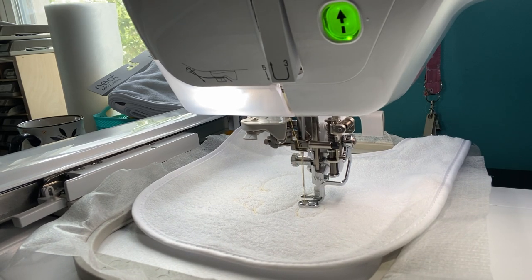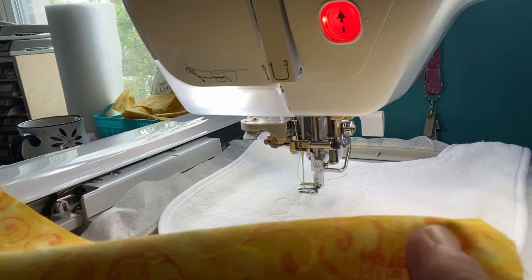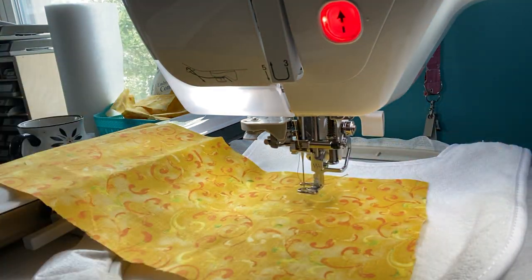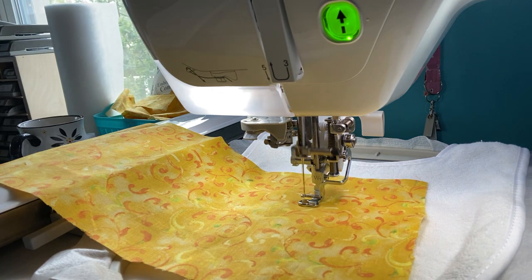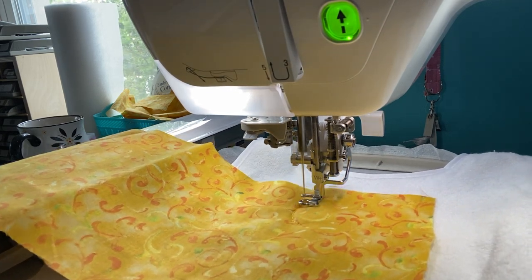This is a 17-minute stitch out. Let me get my fabric - I've been using this fabric I think I got off Etsy. It's kind of cute; I used it when I made the bee coaster. I hope she likes it too. I've got my fabric down and now it's going to stitch the fabric placement down, and then I'll have to cut the fabric out around that area.